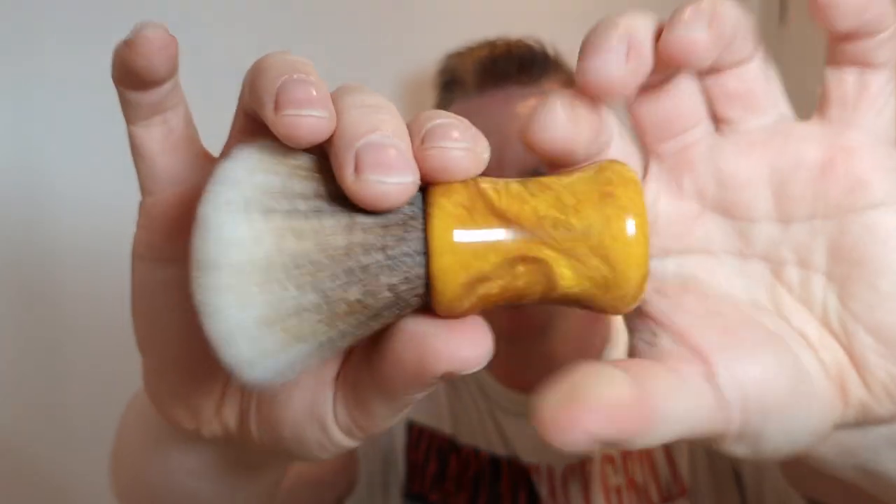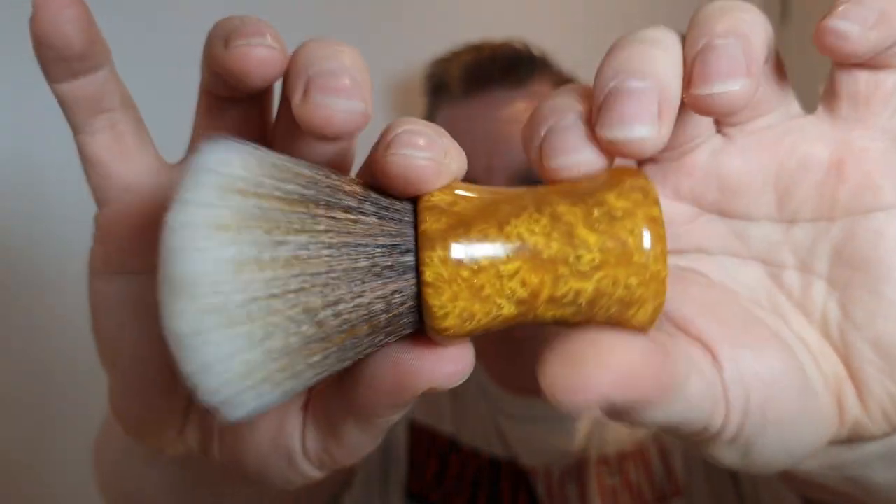First I'm going to show you my brush. I'm not too sure of the specs but it's from Shave Mac, it's handmade with a beautiful handle and a synthetic brush - I believe 24 millimetre. This was gifted from JFet, one of my subscribers. I've used it off camera and it's fantastic, I really like it.